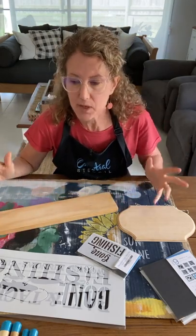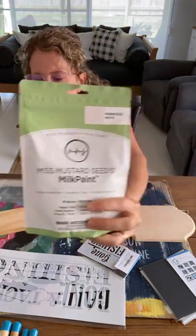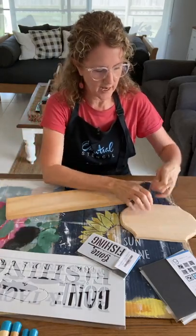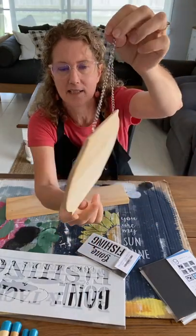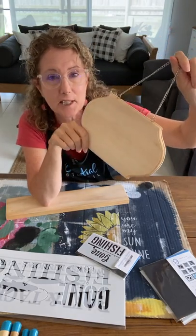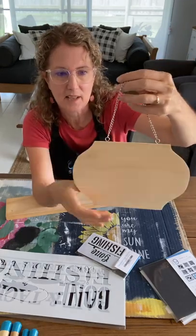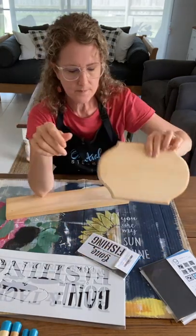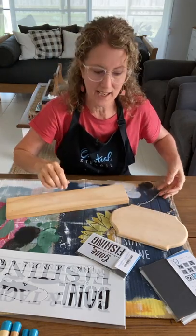I popped a photo in the Stencil of the Month Club group saying I'd be working with milk paint today — specifically Miss Mustard Seed's milk paint. We're going to be creating fun sign boards for our stenciling projects. Here's one I picked up at a thrift store. Thrift stores are a great place to pick up cheap little finds like this — it's actually solid pine wood, not MDF.